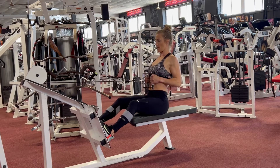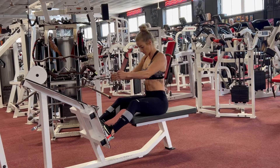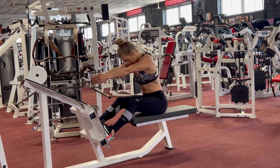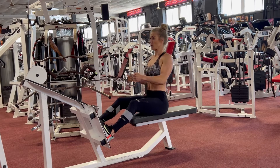With a close grip attachment, reach for the bar and slowly pull it towards your chest. Hold for two seconds before returning to the starting position. Make sure your shoulder blades are being squeezed together and your elbows are staying as close as they can to your side.